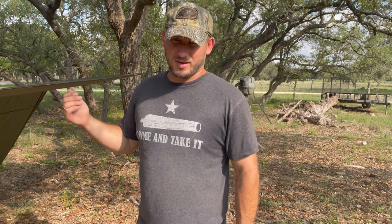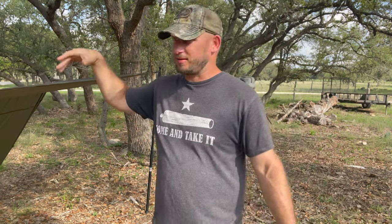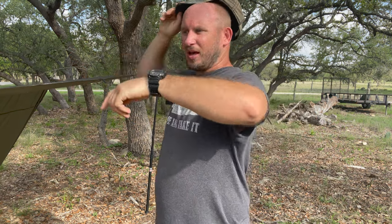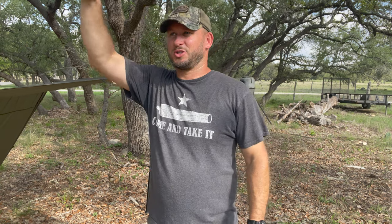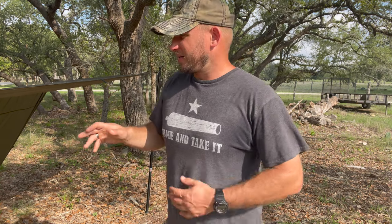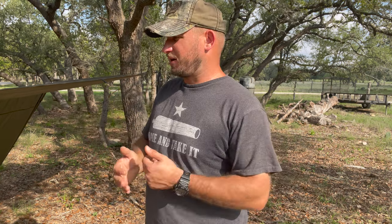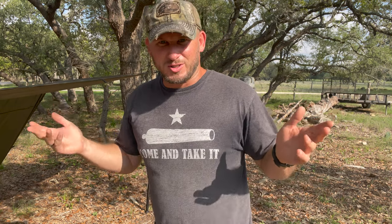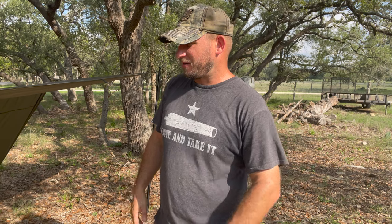I'll definitely be taking this out when I go camping, just to have some shade and take the tarp with me like I did before. Now I have these poles so I don't have to rely on having trees. Hopefully this will work out — just wanted to show y'all this little green elephant unboxing and setup video.